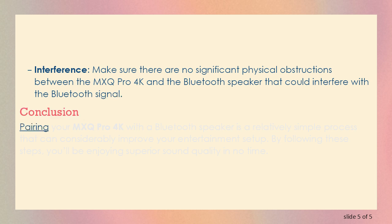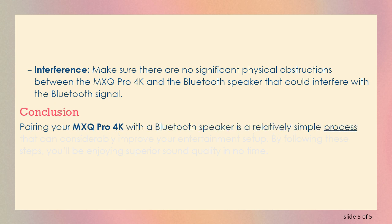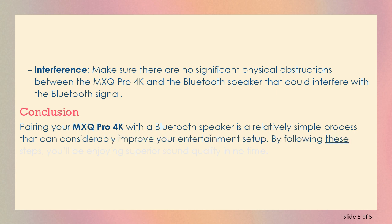Conclusion. Pairing your MXQ Pro 4K with a Bluetooth speaker is a relatively simple process that can considerably improve your entertainment setup. By following these steps, you'll be enjoying superior sound quality in no time.